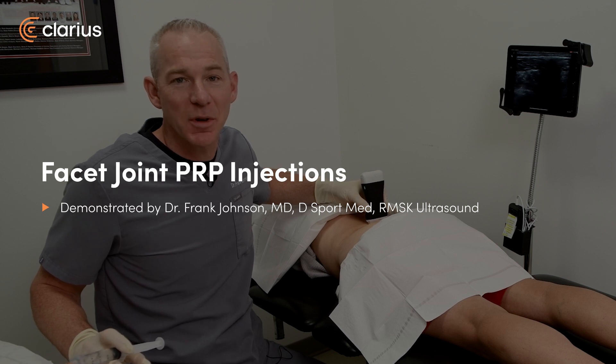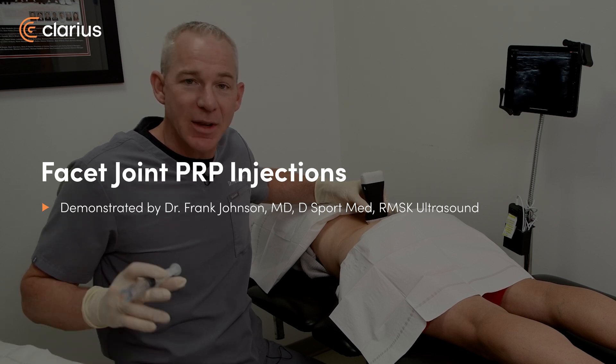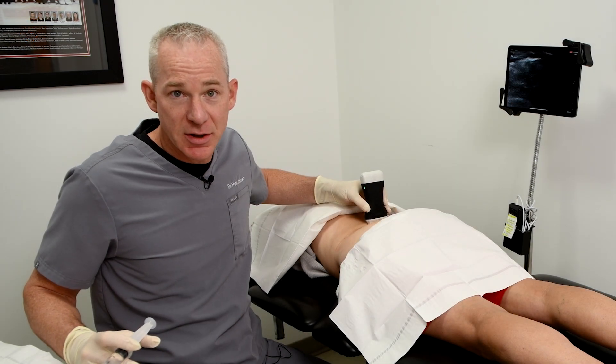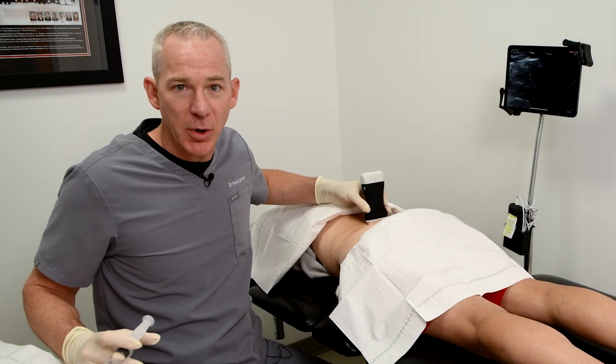Hi, Dr. Frank Johnson from Sports Medicine Ultrasound. There are some patients in which I choose to treat their lumbar spine with cortisone injections, with prolotherapy, or with PRP.